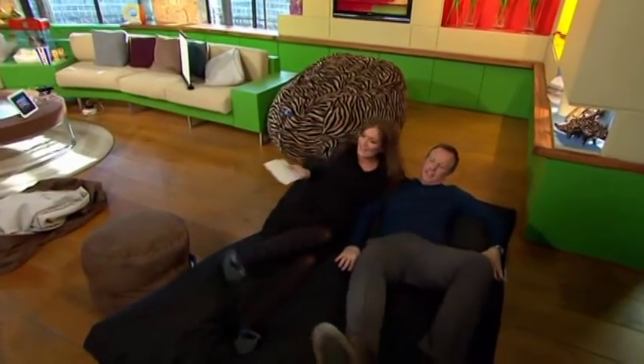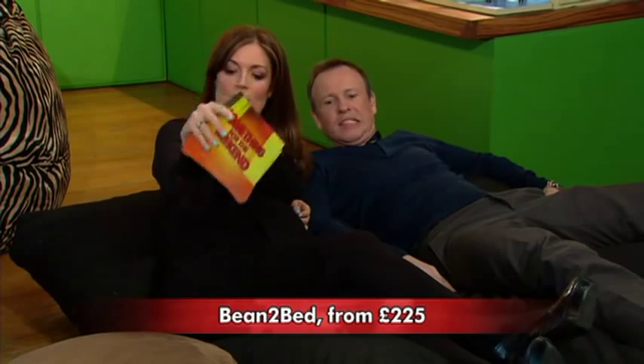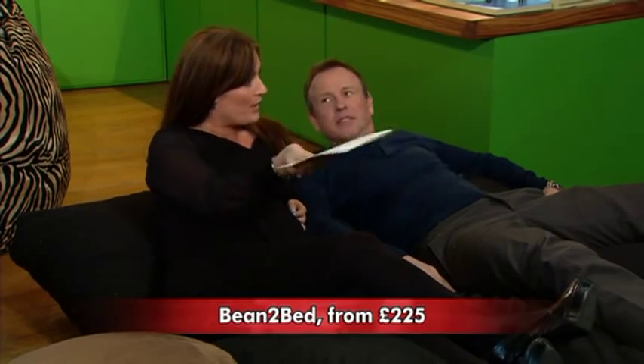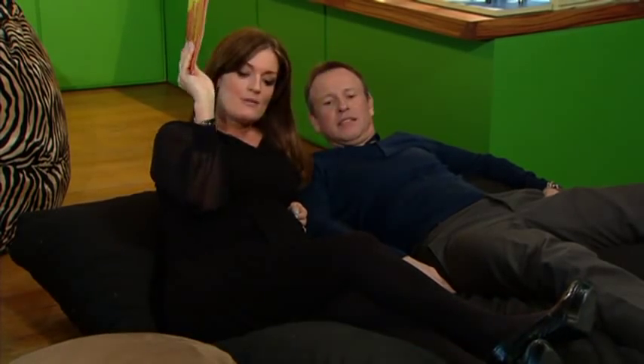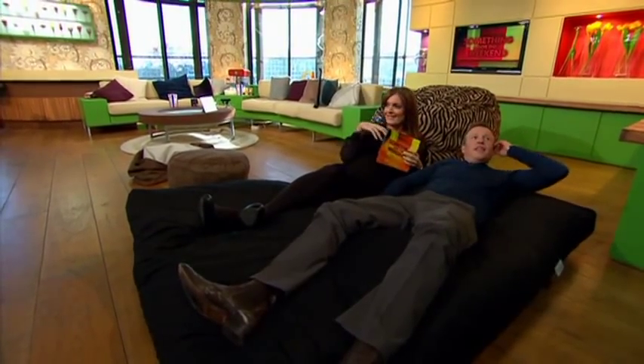I think it's wonderful. How much is this one? This one is £175. They come in a variety of fabrics — suede, animal print, and denim — and they come in different sizes and different colors. You can customize them as well.